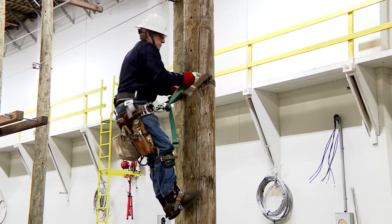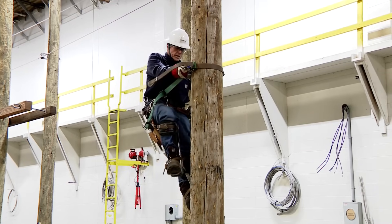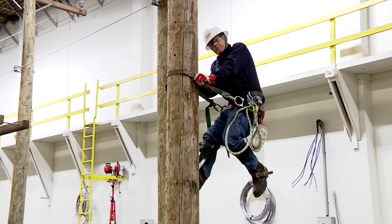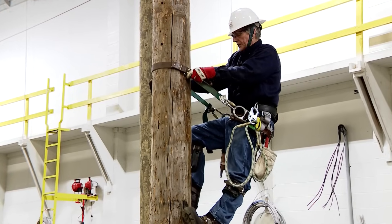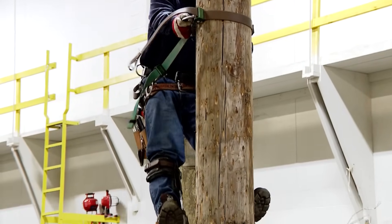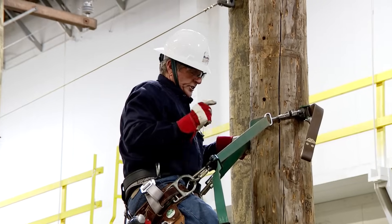I'll demonstrate circling. Circling left: right foot comes up about four inches toward the center of the pole, step to the left, rotate the buck squeeze, step to the left, rotate the buck squeeze. When setting the climbers — no kicking, no slapping. That downward motion is how you climb down and properly set your climbers. Going back right: left foot is high, right foot steps around, rotate the buck squeeze. No kicking, no slapping. That is the proper way to set the climber on the way down.